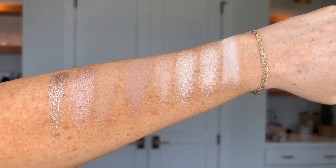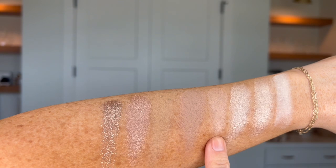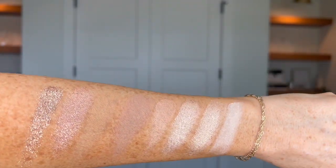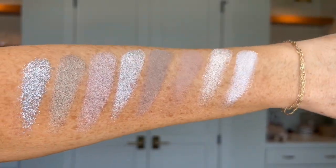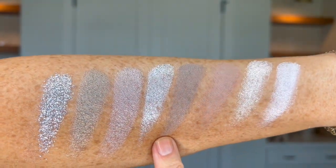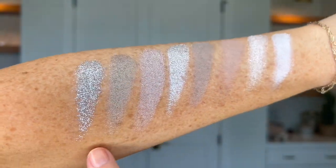All right, time to get to swatching! First, warm undertone light neutrals: Cupcake, Drift, Sabrina, Rome, Chai, Stay Golden, Riviera, and Graceland. Next we have the cool undertone light shades starting with Unicorn, Aries, Everest, Glass Slipper, Venus, Stardust, and Shenandoah.